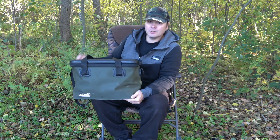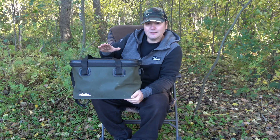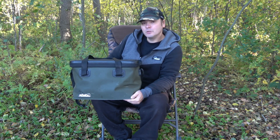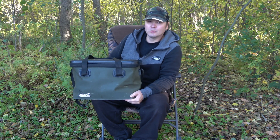Und auch heute gibt es wieder etwas zu gewinnen und zwar unser Waterproof-Back in der Variante XL. Was müsst ihr dafür tun? Unseren Kanal abonnieren, das Video liken und einen Kommentar hinterlassen. Und schon seid ihr im Lostopf.